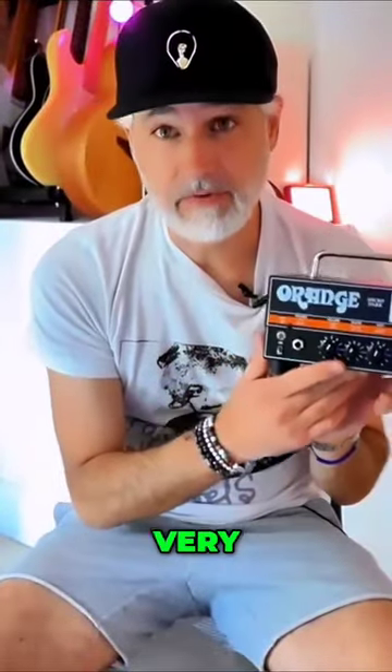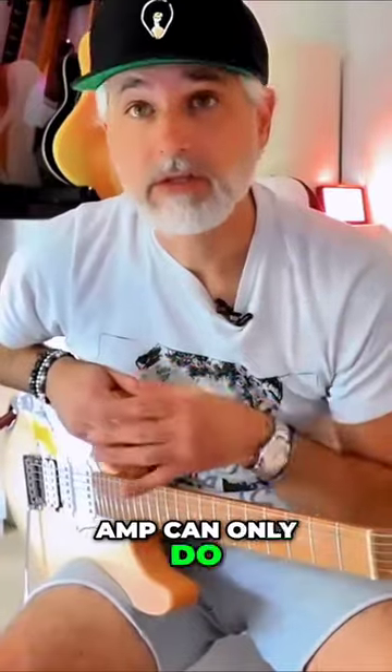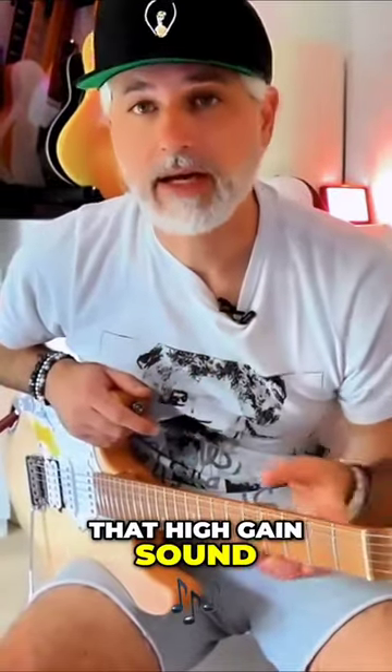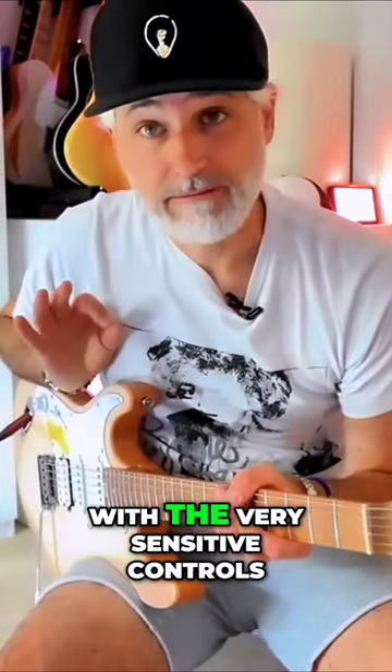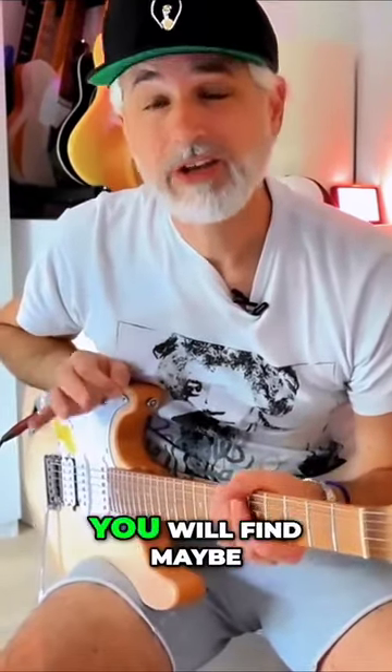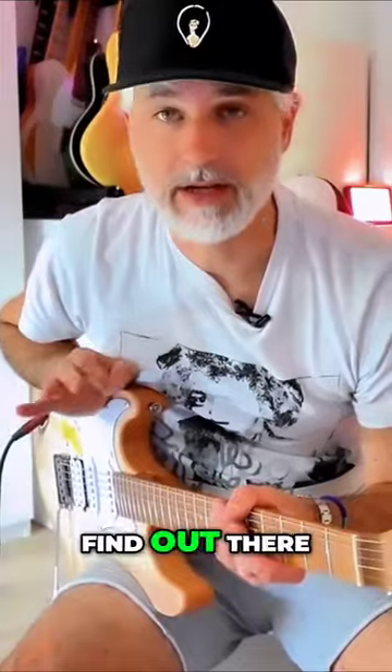It does a very, very good high gain chalky sound, but you would be very easily led to believe that it can only do that high gain sound. Actually, digging a little deeper and by playing around with the very sensitive controls, you will find — maybe, just maybe — it is one of the best blues amps that you'll find out there.